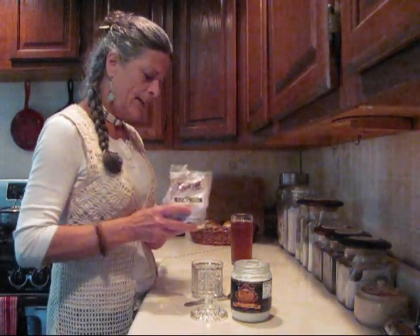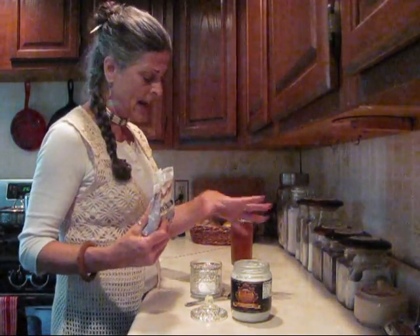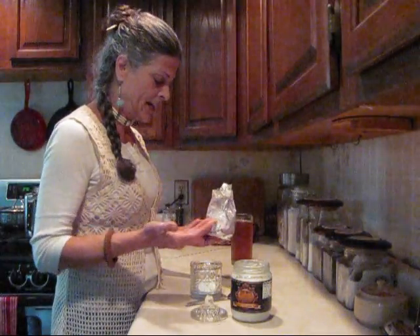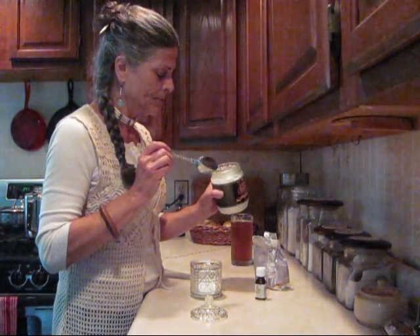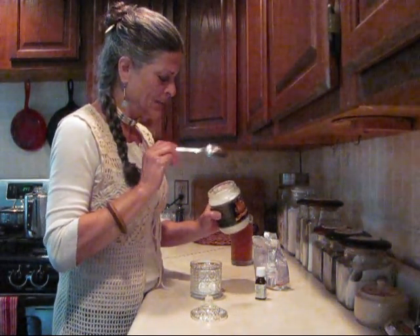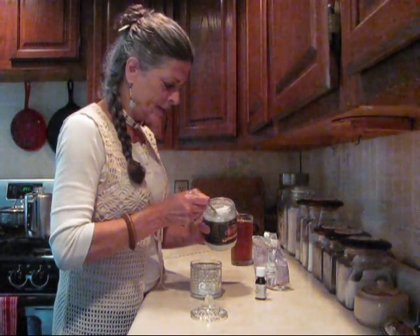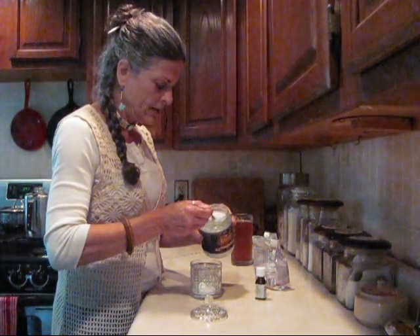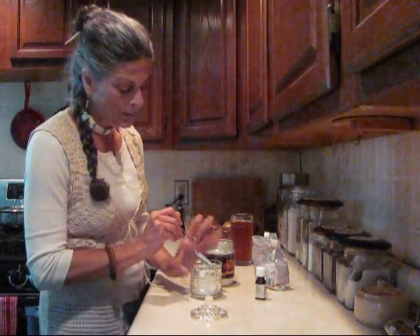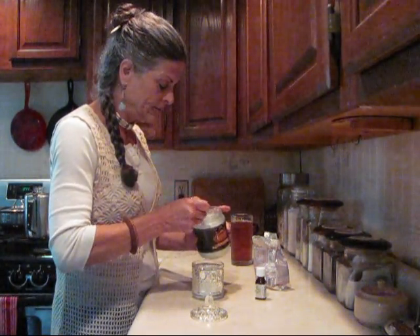I'm just going to guess here. I make it and go along and taste as I go, so then I know. The coconut oil has liquefied — it's melted to room temperature. It's kind of warm today. This is all I do. Put that in there. It's so good. I love the taste of it. It feels good on your gums and your mouth.